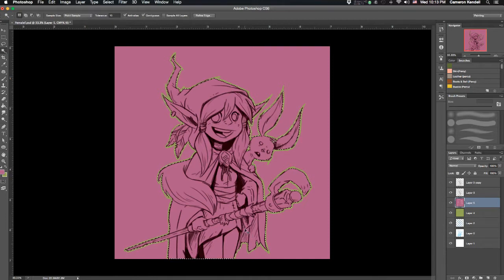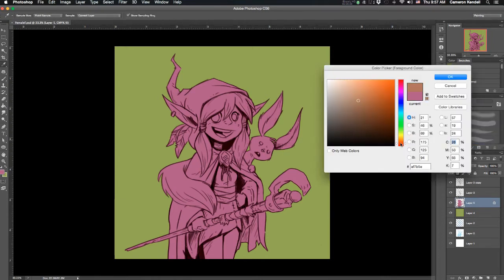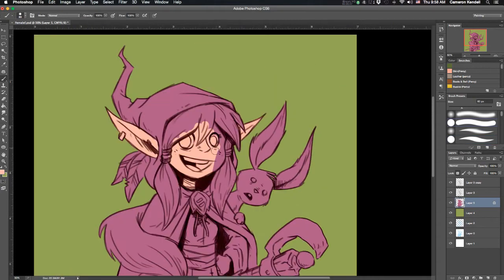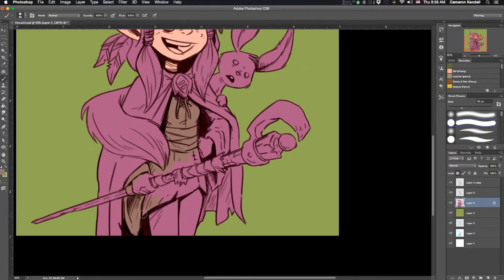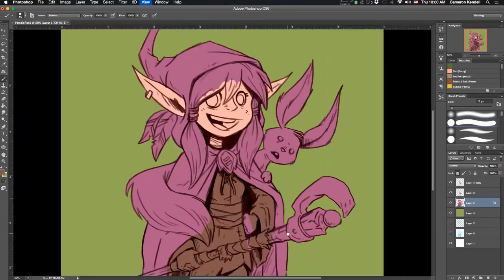I use the magic wand and select the character, then do Shift+Command+I to invert my selection so that anything that isn't the character is selected. Then I can just click delete and delete all that color. I then lock that layer — I do the pixel lock — which allows me to color on top of that purple layer but only where there was already color, so I don't have to worry about staying in the lines.